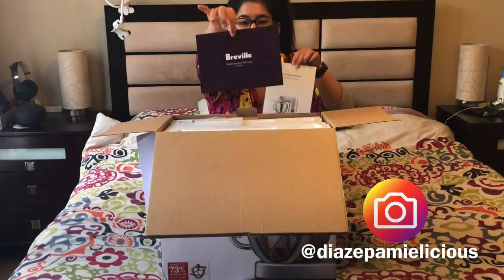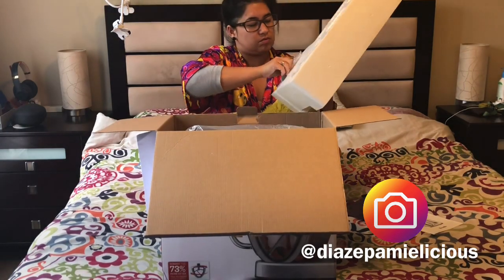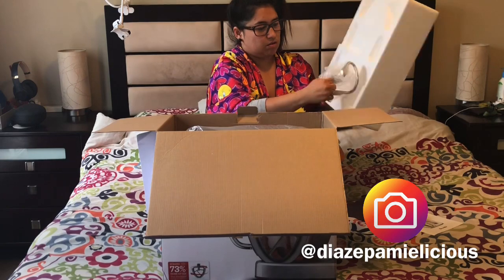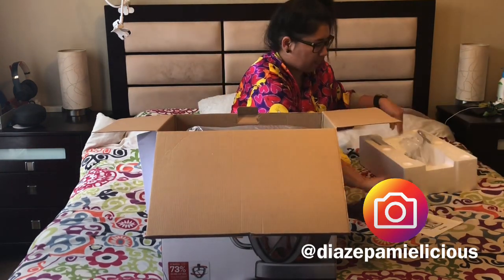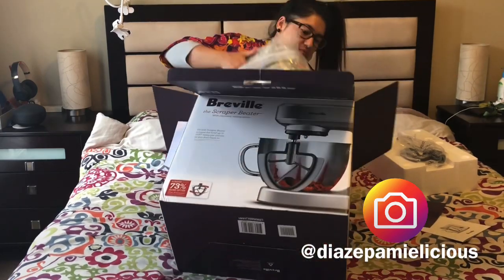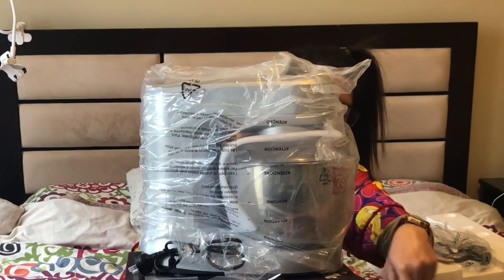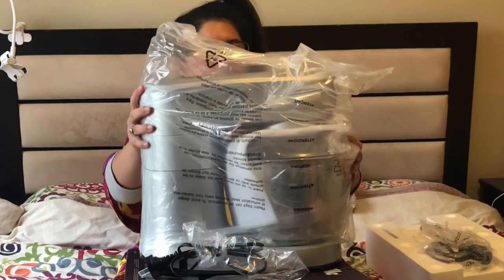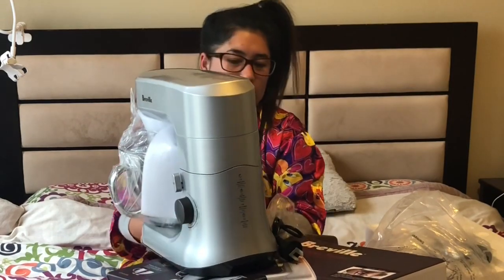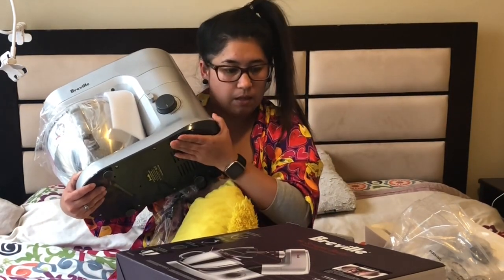There's an instruction book, replacement warranty... I assume this is the scraper beta, and this is the hook. Oh my goodness — it has suctions underneath! So if you put it on a bench or a table, it will stay.